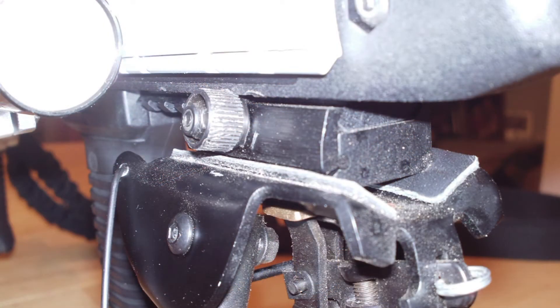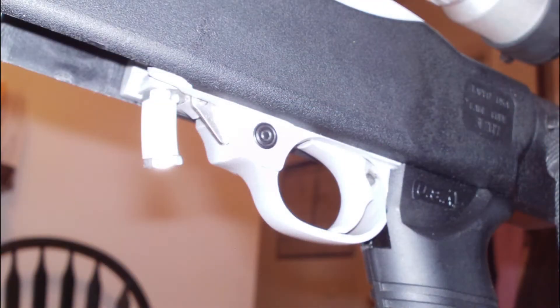Here's a quick close-up on the rail-mounted front stud block and the bipod that utilizes that stud, followed by a quick close-up on the trigger group and my homemade magazine release.